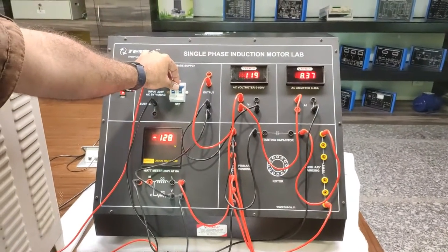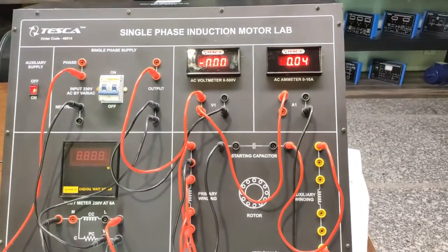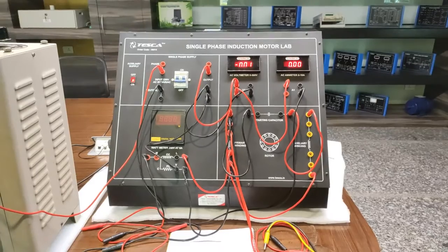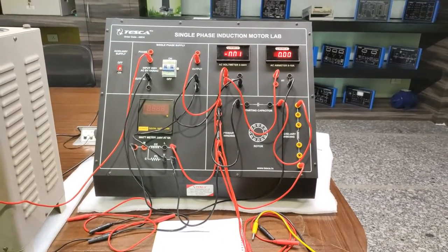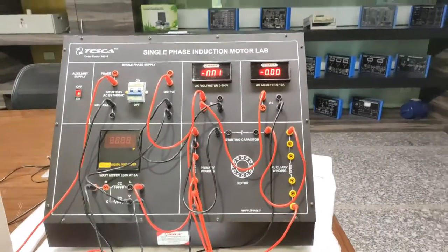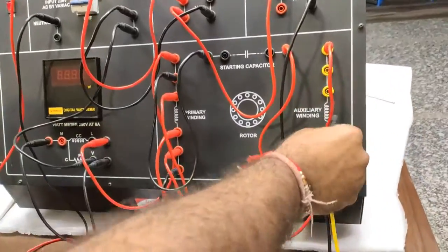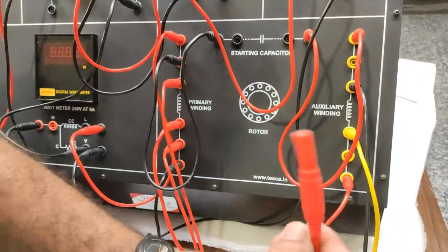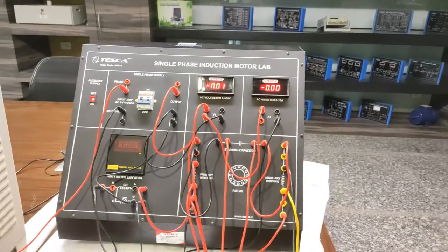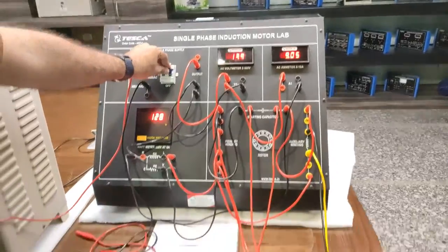After removing the auxiliary winding and capacitor, we turn on the supply for only 5 to 10 seconds — if supply is kept on for more than 20 to 30 seconds the motor can be damaged. You can see the motor is taking high ampere and high load because the phase difference normally provided by the starting capacitor and auxiliary winding is not present, so the resultant starting torque is not produced. Now we will reconnect the auxiliary winding and capacitor to provide proper phase difference.